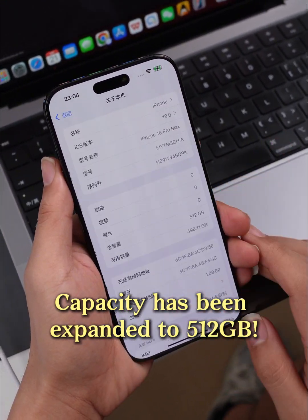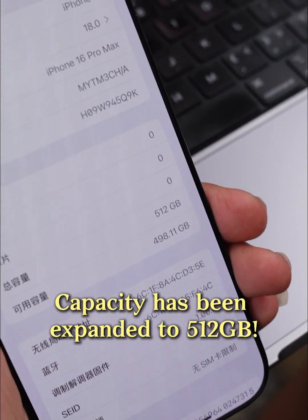Capacity has been expanded to 512GB. To be continued.